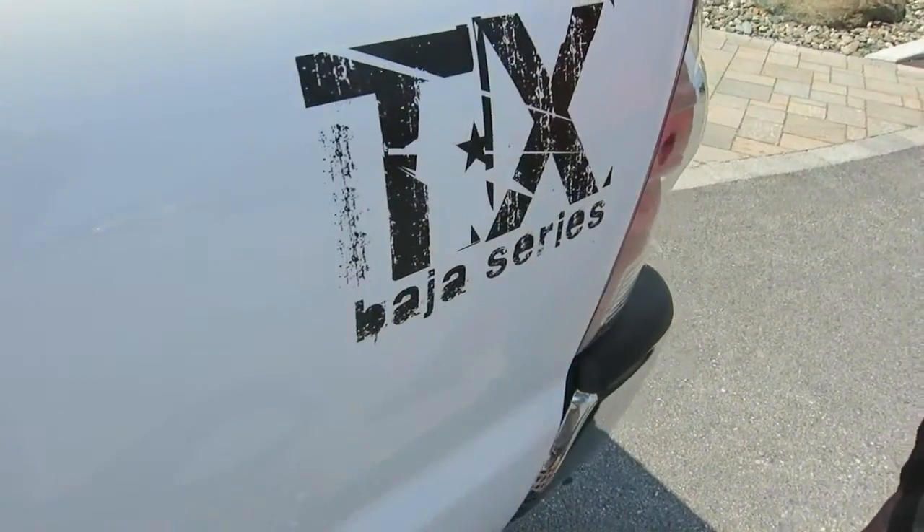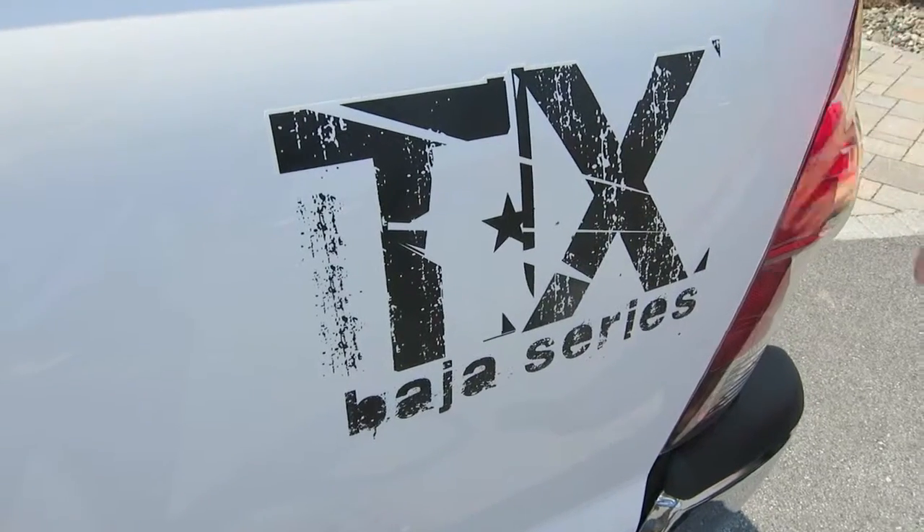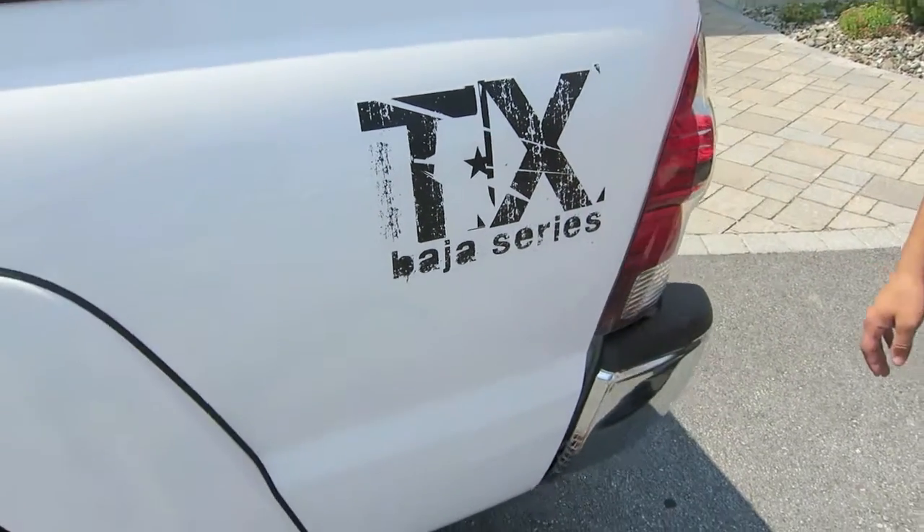With this specific TX Pro Baja series package, you get the upgraded stickers on the back as well, so that you know what you're looking at.